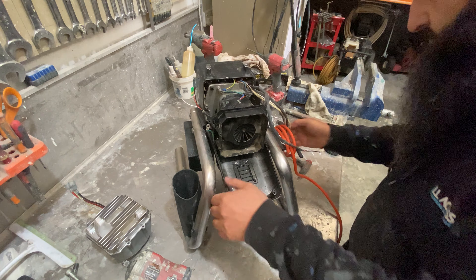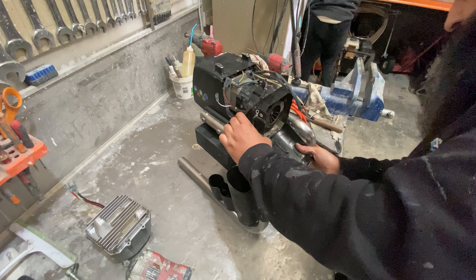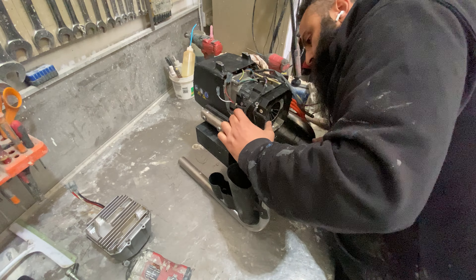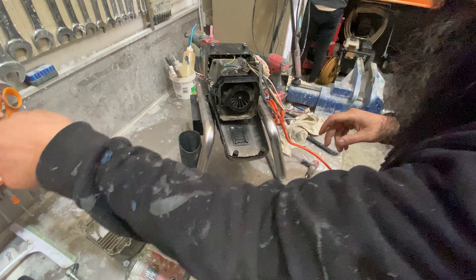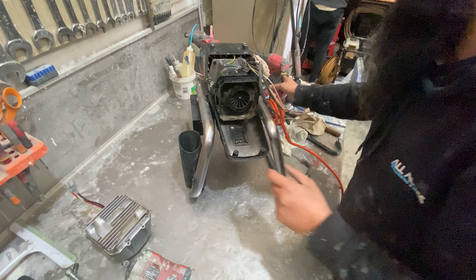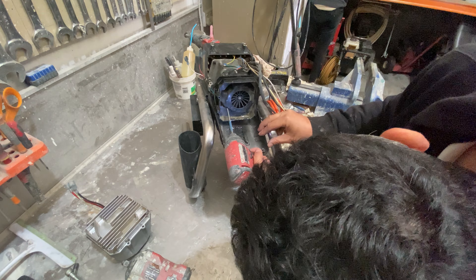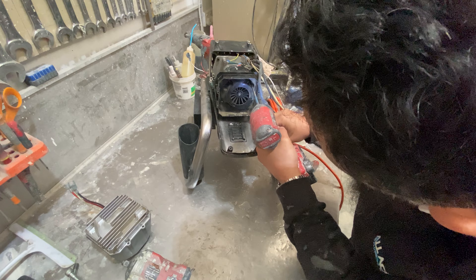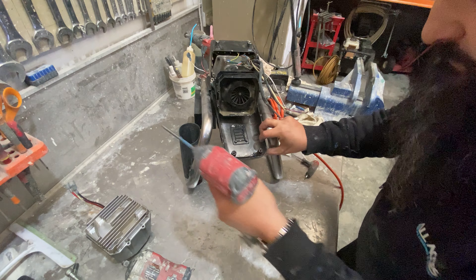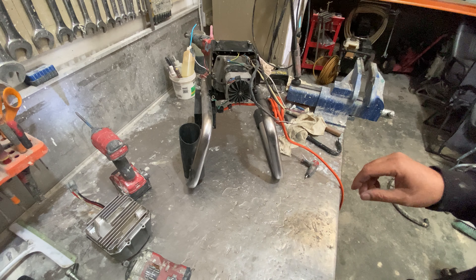These two screws — here's the fan shroud. Loosen the fan shroud with four screws, and we'll use a drill for this one. One shroud's come off — the lower shroud has come off.